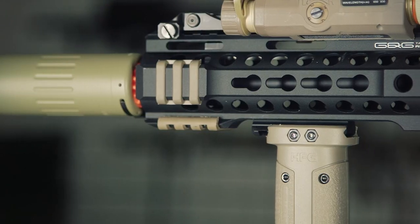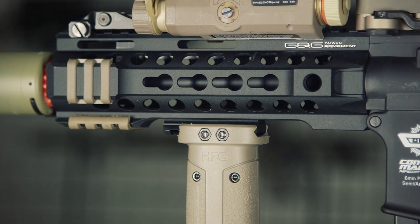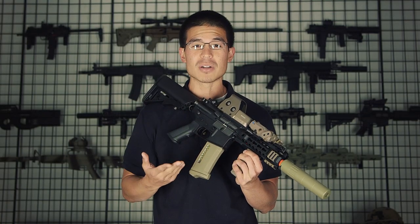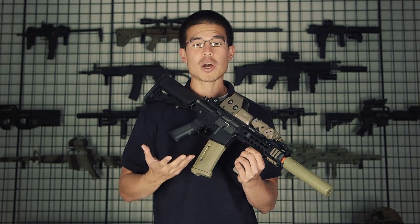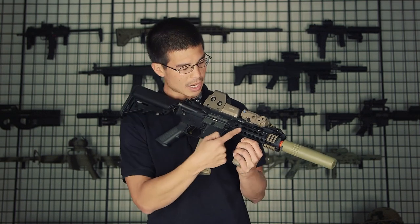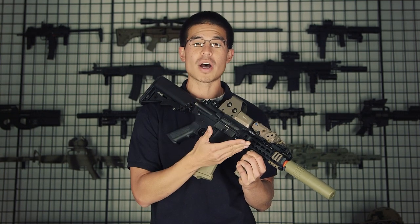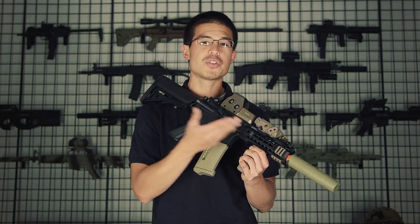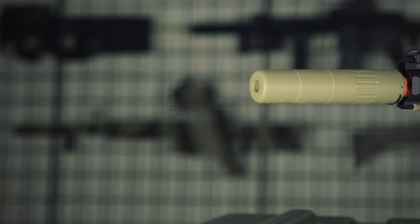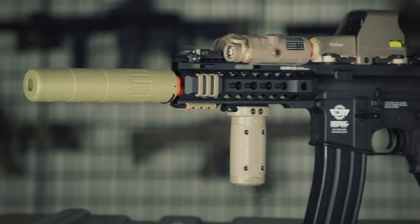The most noticeable external feature about this gun is the newly in-house designed KeyMod rail system that is CNC machined and all metal. KeyMod is a great rail platform because it allows the user to have complete modularity. The way it works is you have these slots where you can add rail panels or rail segments wherever you want. The other advantage is if you don't want the rail panels, it will cut down the weight dramatically.